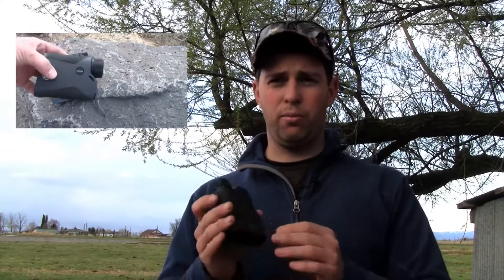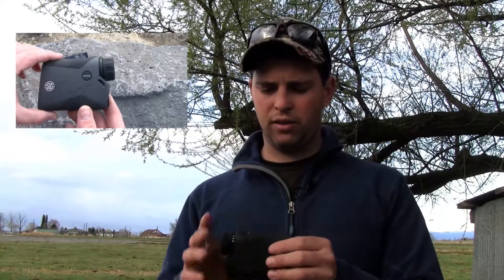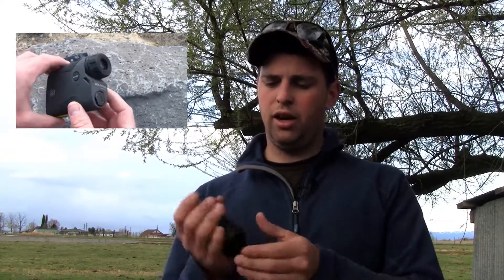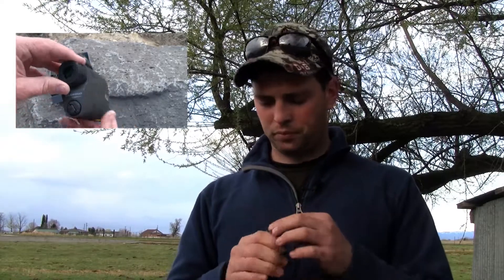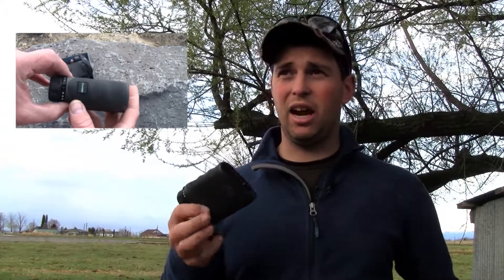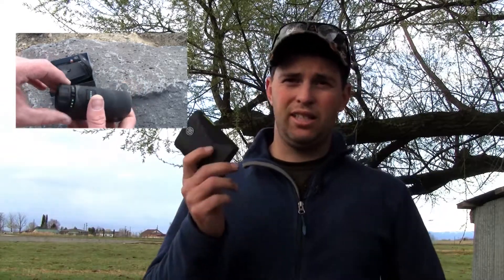As far as pros go, it's small and compact — that's also nice. It'll fit in a breast pocket if that's what you want. The only con I would say is if you're planning on ranging those far distances...